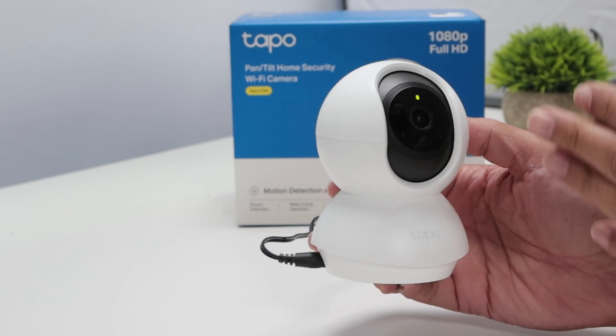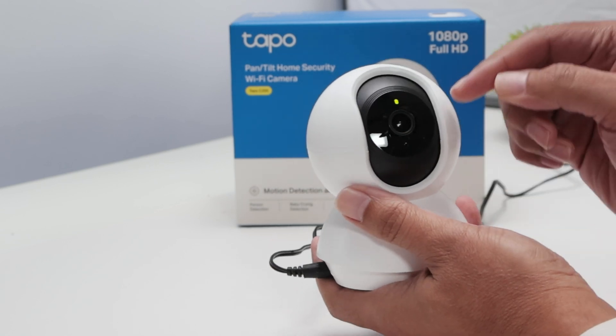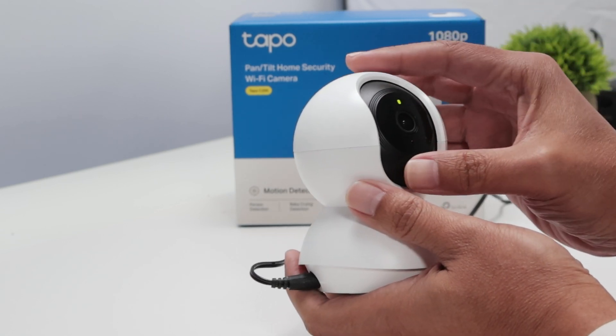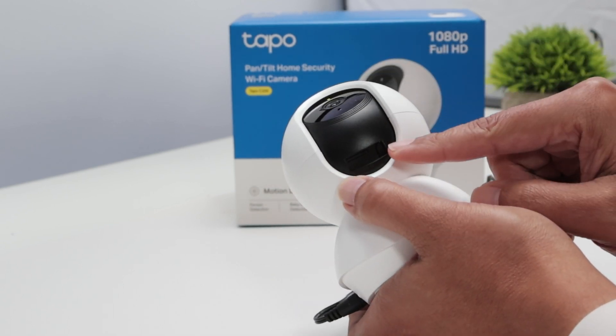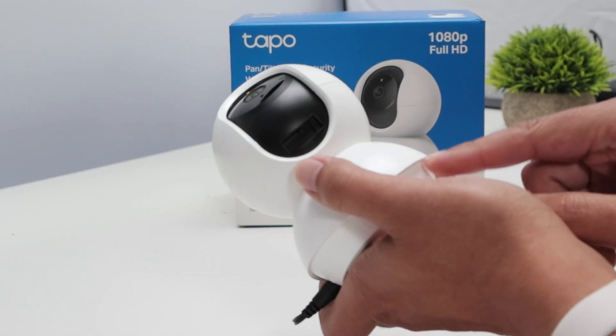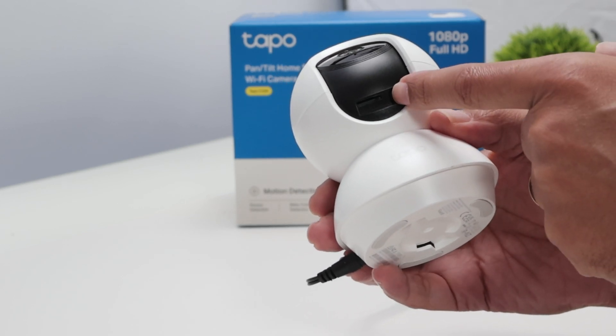Let's see how to reset the Tapo C200 camera. It's pretty simple — you just need to come to the camera, move the lens up, and then you're going to see the reset button right here. You need to use a pen or your finger to reach the reset button.